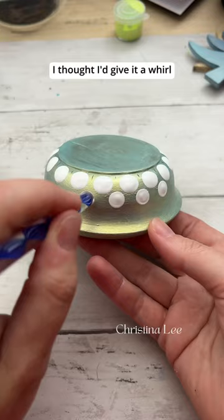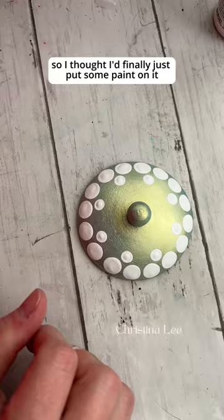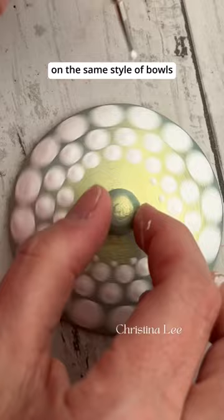A lot of times I feel kind of intimidated creating something on not a flat surface like a canvas, and this bowl was sitting staring at me for months, so I thought I'd finally just put some paint on it and see what happened. Mustafa has created some really beautiful designs on the same style of bowls, and so I thought it'd be really interesting to see what I could come up with and how different our styles are.